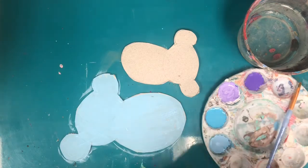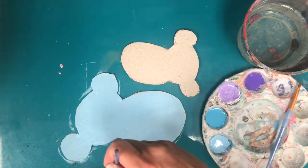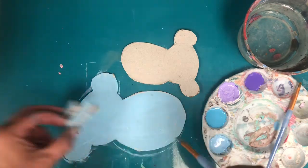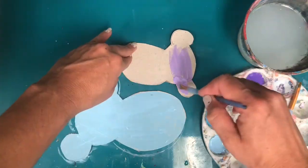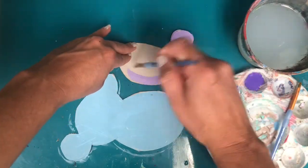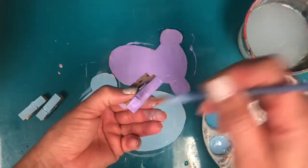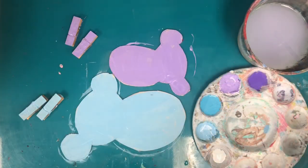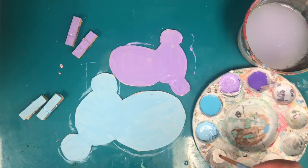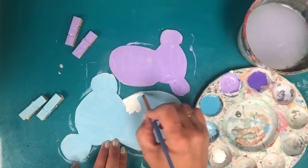You can also paint your clothespins the same color to match the body. Once that paint is dry, I'm going to use a little bit of white paint and paint in the belly of the koalas.